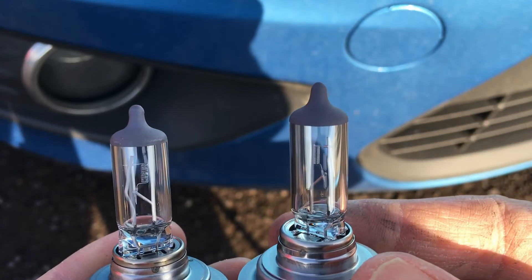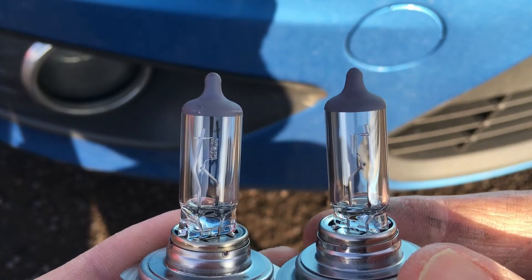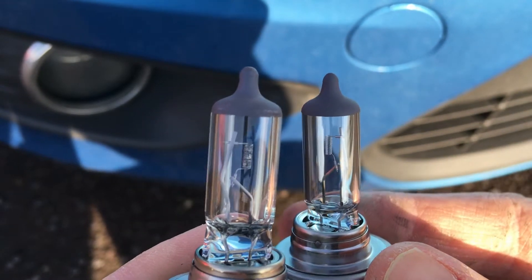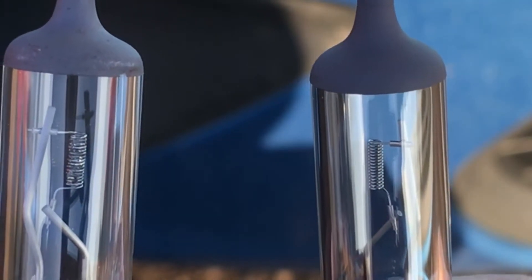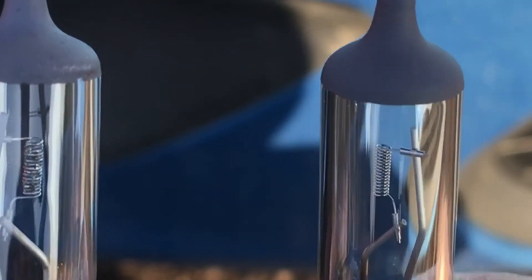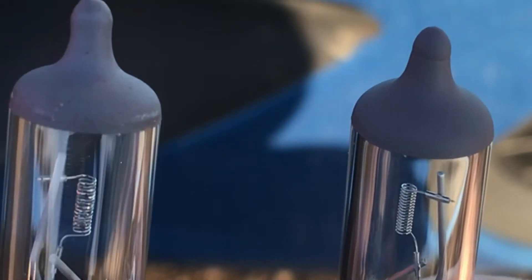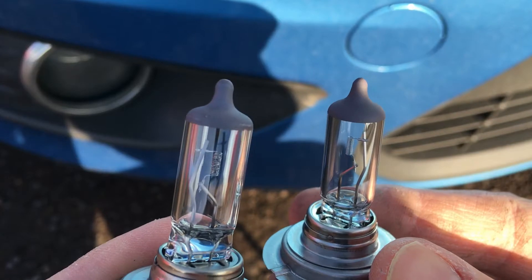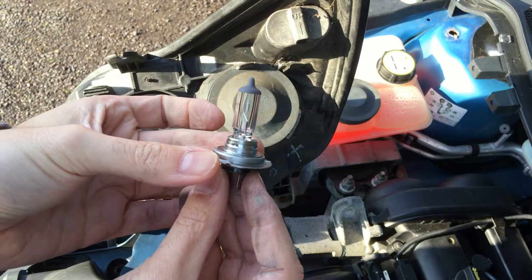There you go — this is the new bulb on my right-hand side, and this is the old bulb on the left-hand side. You can see the difference between the two: one is shiny and new with the coil of the filament intact, and this one is gone. Now let's go and replace it.